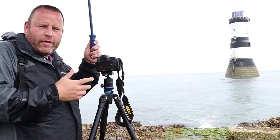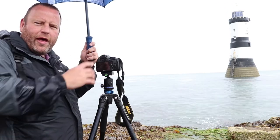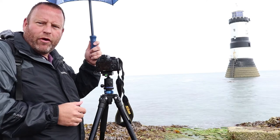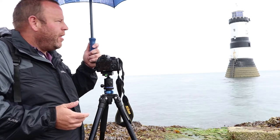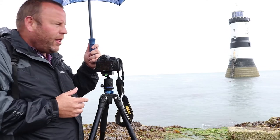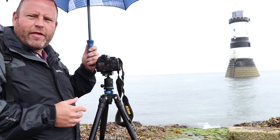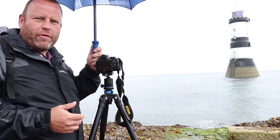One of the reasons I wanted this image is that having the lighthouse isolated in the environment, with the waves, sea, clouds, and sky all smoothed out around it, encapsulates the kind of environment this thing sits in. Everything else is moving around it, while the lighthouse is really solid and rigid in its place. I think the image captures the essence of the scene and what this lighthouse has to put up with in terms of the environment.